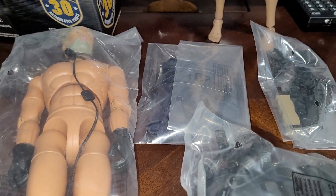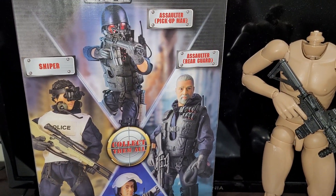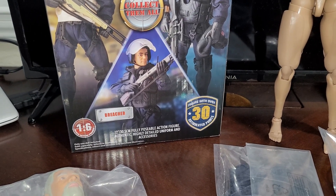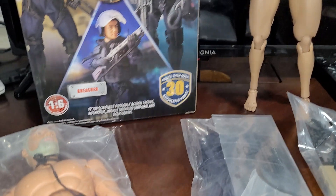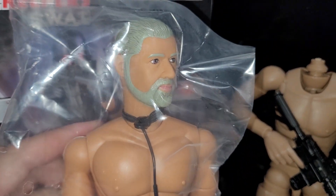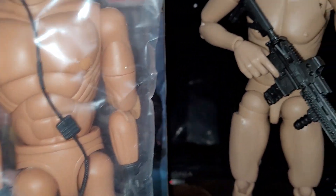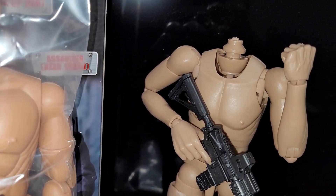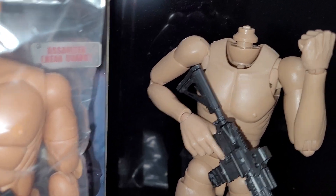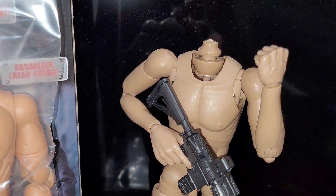I'll pull the stuff out of the bag. On the back of the packaging, apparently there are four different types of these SWAT figures. Just from looking at this body, this is a really old-style 1/6 scale body — it most likely dates back to the 90s. Here's something more modern, made around this decade or last decade; that particular body has probably been around for five to seven years.